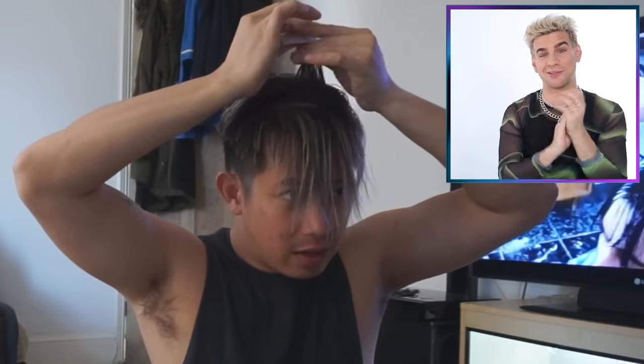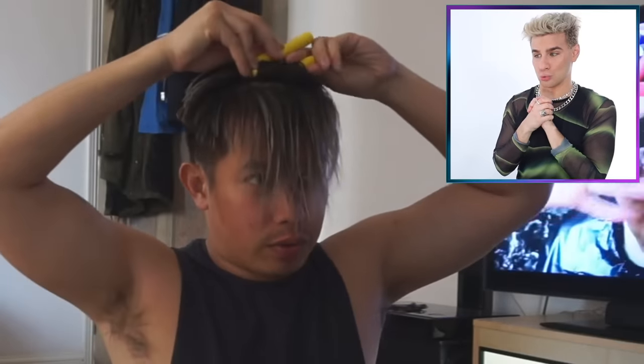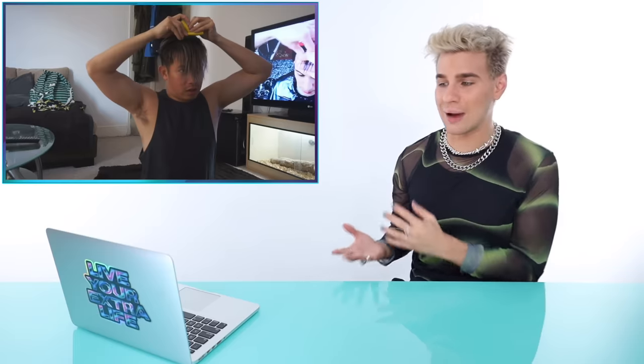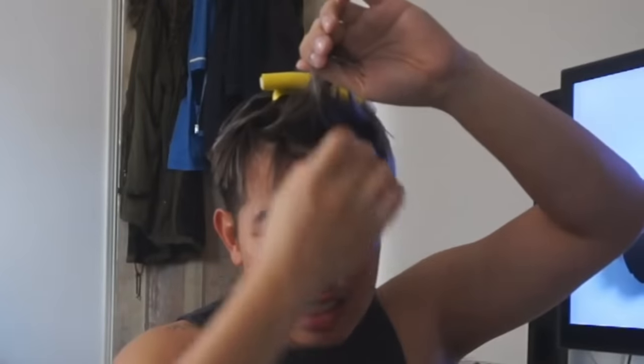He is using end papers, which is really great — end papers help keep the hair on the ends within the perm rod so they don't slip out. He's using flexible curling rods, which are usually more for beach waves. His hair is a bit too short for this; I would have preferred a very small hard rod. He should not be perming his hair while it's been completely bleached from black to blonde — it is such a bad idea. Your hair is going to snap. He's also getting better as he goes, though it's still not looking great.